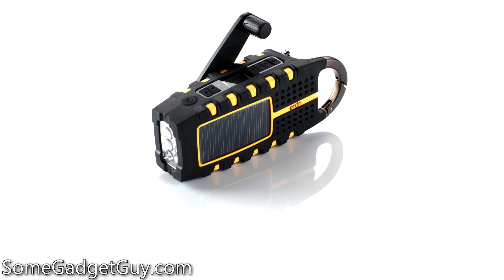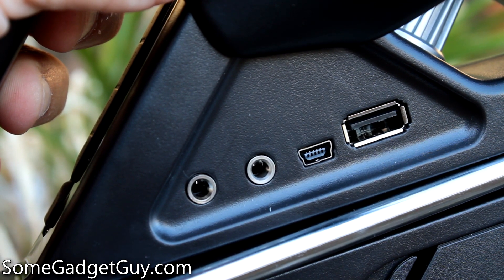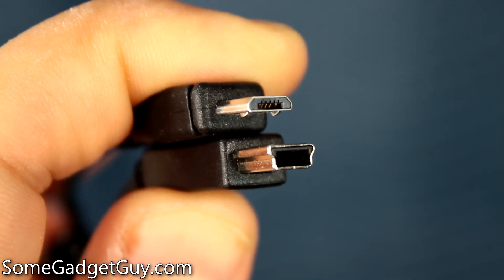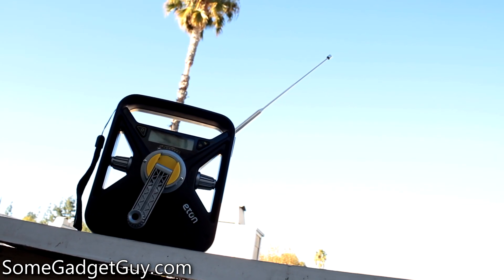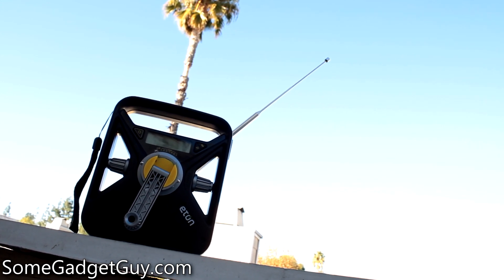The FRX3 uses mini-USB when most gadgets are now moving to micro-USB. This is a small gripe, but cable compatibility can be a big deal when you're in a tense situation — I would prefer the same cable that charges my phone could also charge the FRX3. And lastly, there's no place to store the charge cable on the radio, making it one more thing to keep track of.